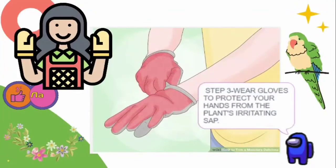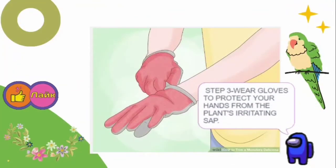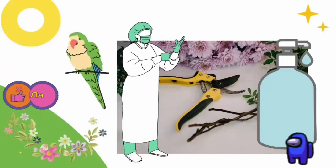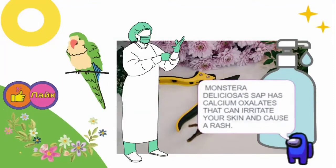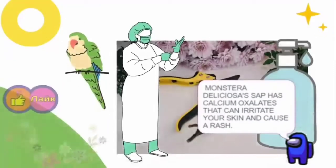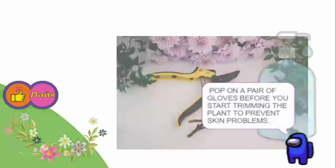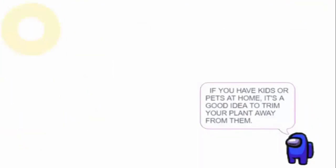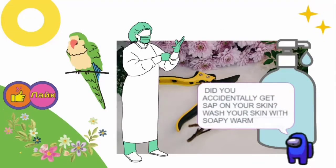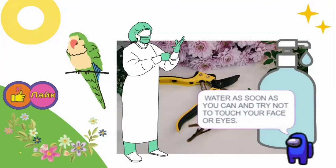Step 3: Wear gloves to protect your hands from the plant's irritating sap. Monster Deliciosa's sap contains calcium oxalates that can irritate your skin and cause a rash. Pop on a pair of gloves before you start trimming to prevent skin problems. If you have kids or pets at home, it's a good idea to trim your plant away from them. If you accidentally get sap on your skin, wash with soapy warm water as soon as you can and try not to touch your face or eyes.